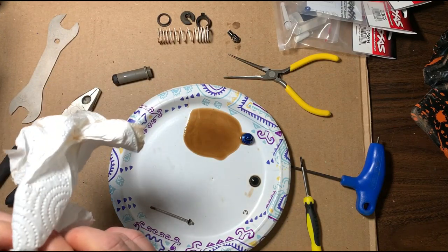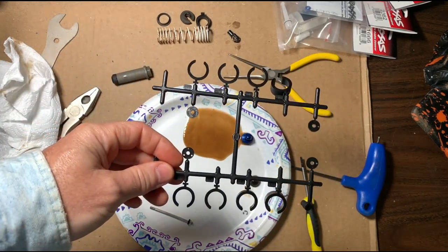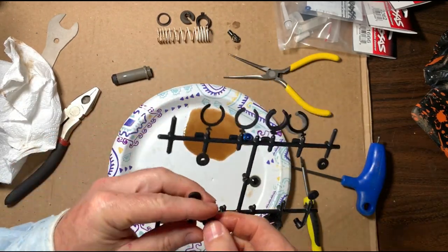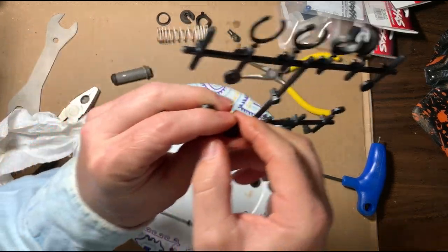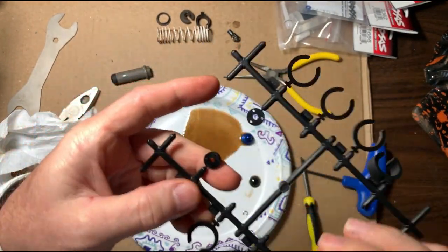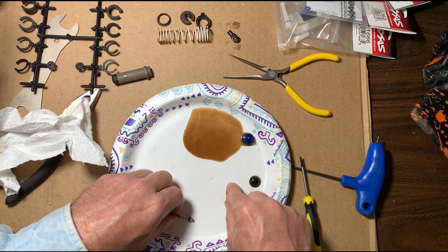When you got your Traxxas RC car, you noticed you had a bunch of plastic pieces — let me show you. These are the different plunger pistons and they let you set your car up totally different. This one right here only has two holes in the plunger. Some of them have three holes, some of them have one hole. I'll set it to the side.